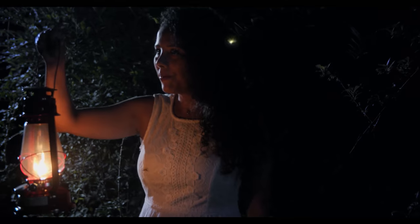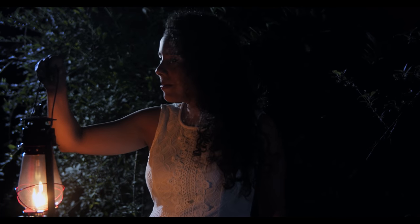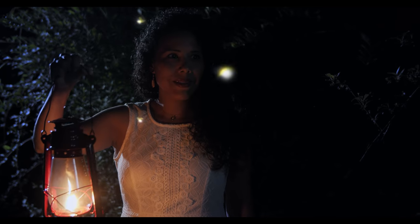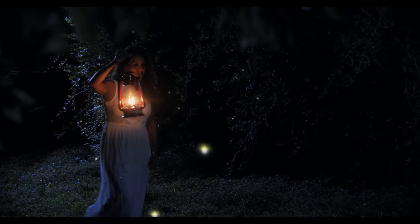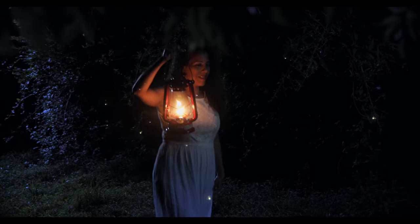Hello guys, my name is Tom and in this video I want to show you how I created this kind of mystical, fairy tale-like forest scene. It's actually very simple to do and doesn't require much time or a lot of equipment.